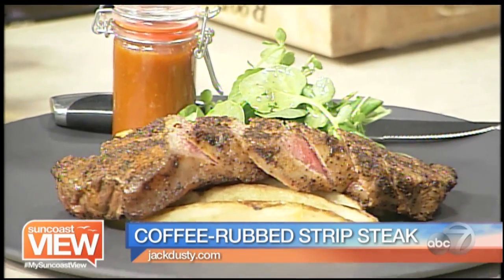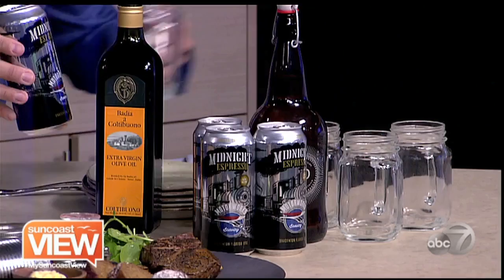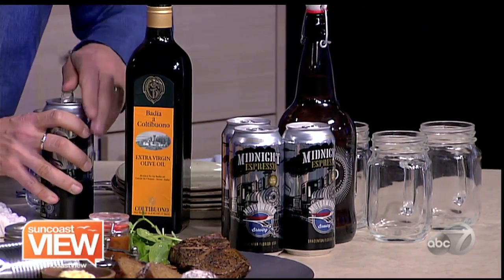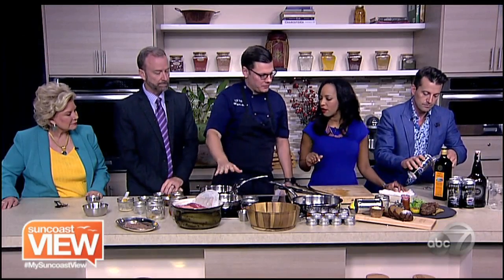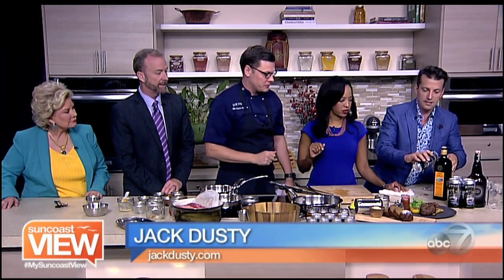Jack Dusty carries a lot of local craft beers, and you brought us the Midnight Espresso from MotorWorks, so it seems like a perfect pairing for Dad. The sauce we've been making — we've cooked it about 30 minutes, cooled it down, blended it, added the horseradish, and now you have this nice, beautiful house-made steak sauce.